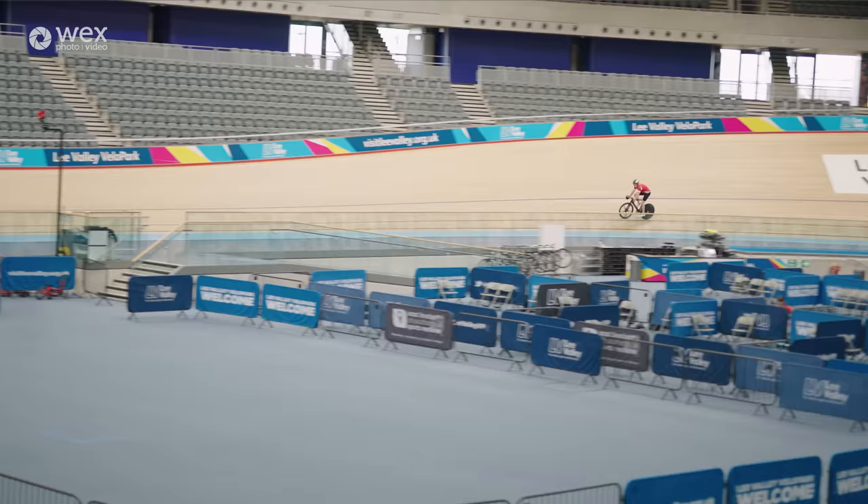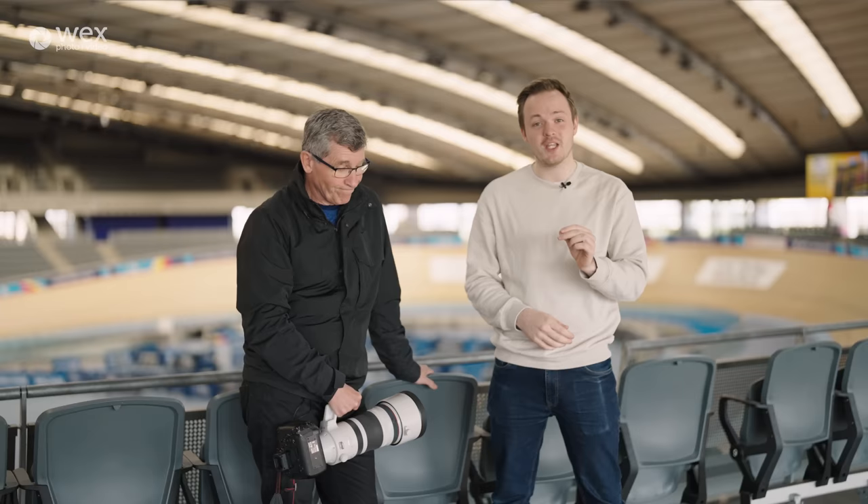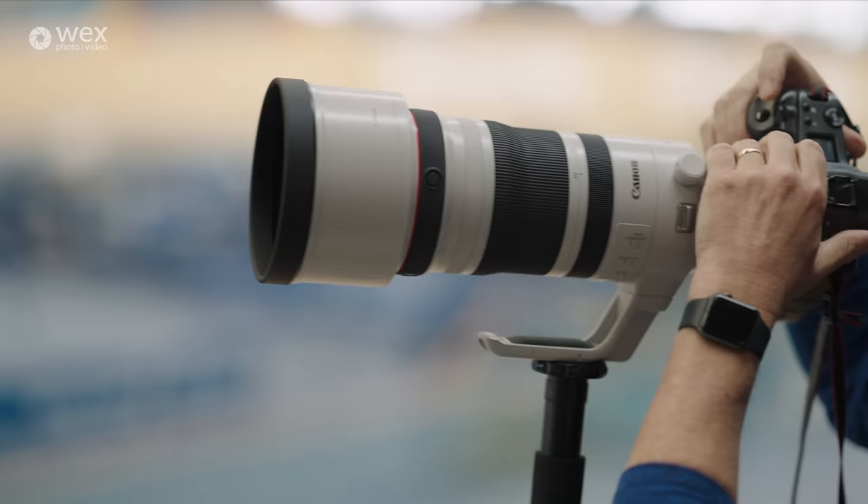Hi guys, it's James from Wex Photo Video and today we're here at the Olympic Park in London. We're here at the Velodrome with Eddie Keough to test out Canon's brand new telephoto lens, the 100-300mm f/2.8 L.